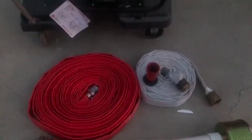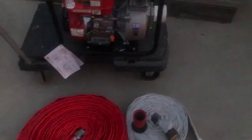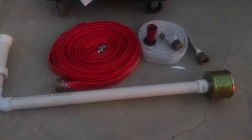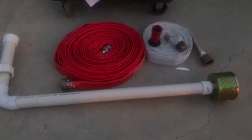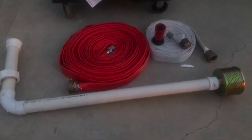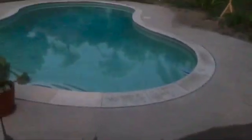As far as the intake, Harbor Freight did sell a semi-flexible intake hose, but I decided not to go that route. I bought a union from Lowe's and made a two inch piece of PVC and connected it to the intake strainer. I wanted to have a rigid intake — I don't want any possibility of it collapsing.